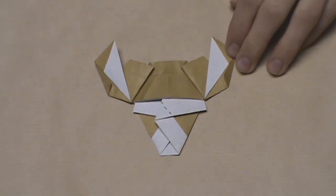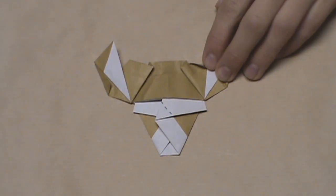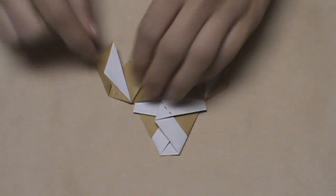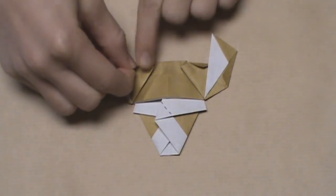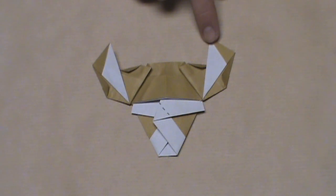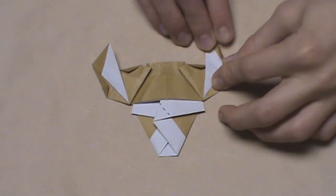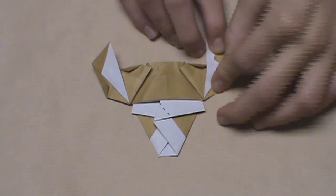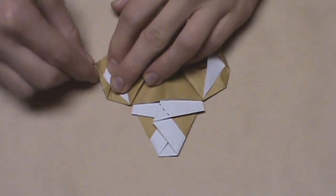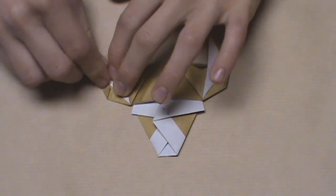Now we're going to narrow it even further. We're just going to fold these two little points here down a bit. Take this one — there's no exact reference for this — and fold it down a tiny bit to make the horn a bit narrower. Make your crease, then do the same thing on this side. Now we're going to round off the horn a bit by folding in this corner here inside the white a tiny bit. Again, there's no exact reference for this, but just pull it into the white a tiny bit so it looks rounded on the side. Then do the same thing on this horn — pull it into the white area a tiny bit and make your crease. It should look rounded.